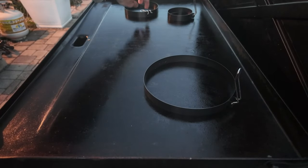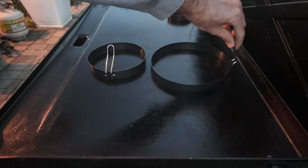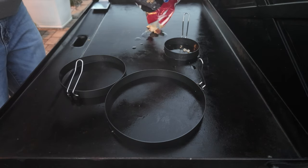I like to preheat my omelet rings on the griddle. This helps the metal ones so that the eggs don't stick. With the silicone ones I'm not sure if this will help or not, but with the metal ones it does help me not to stick.